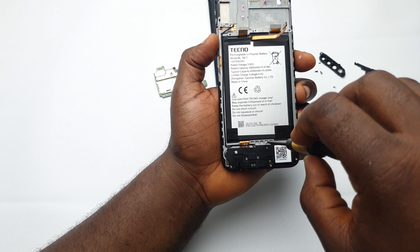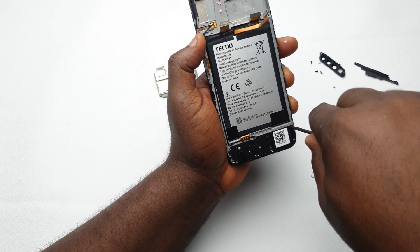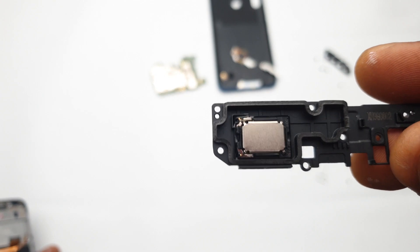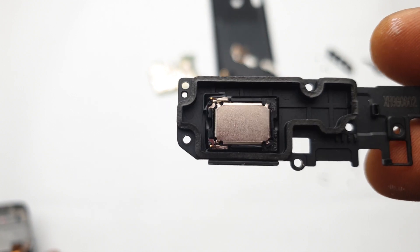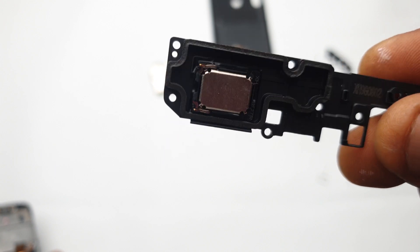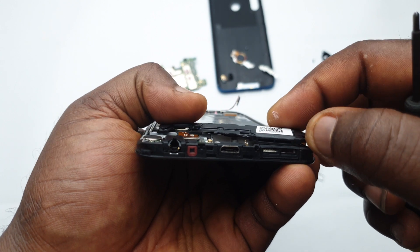Back to the main carcass of the device — the speakers are installed at the bottom. I'll loosen all the screws holding it in place, and once you do that everything just falls out. This is just a regular speaker, not a stereo speaker. It's actually the same speaker they've been using since the days of the Tecno Camon X Pro and even below that.